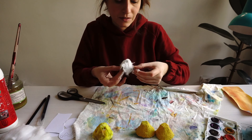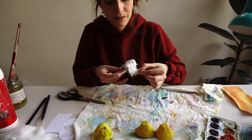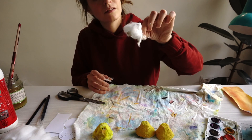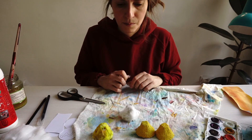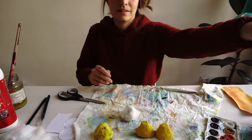And when this dries I'm also gonna paint it a little bit and put a beak on it. And then I'll show you something else. Okay, see you soon!